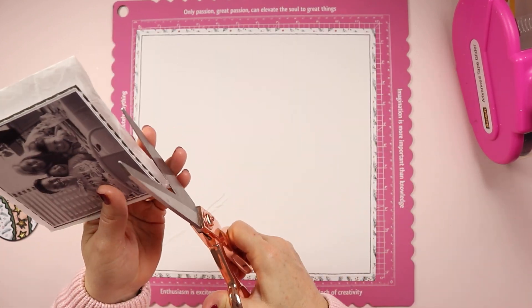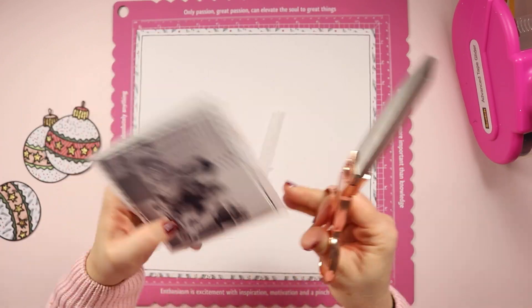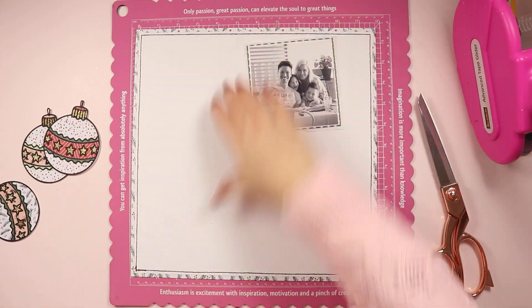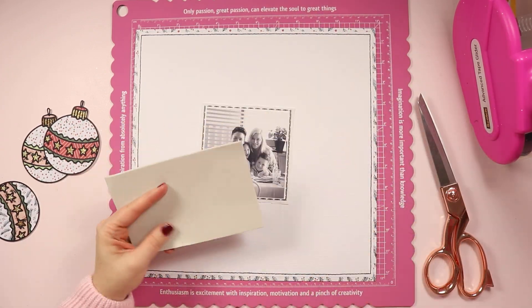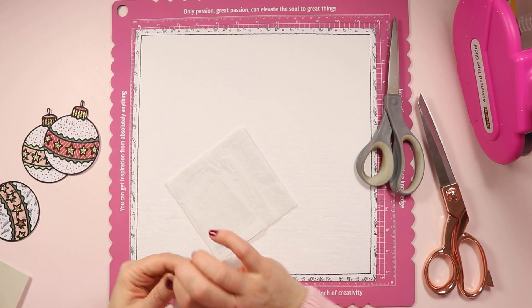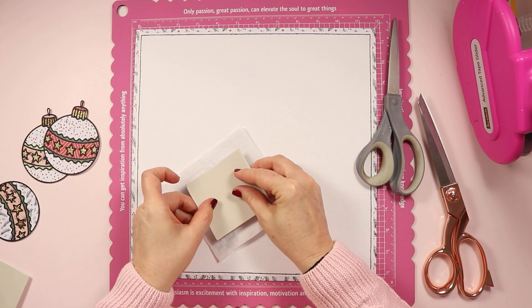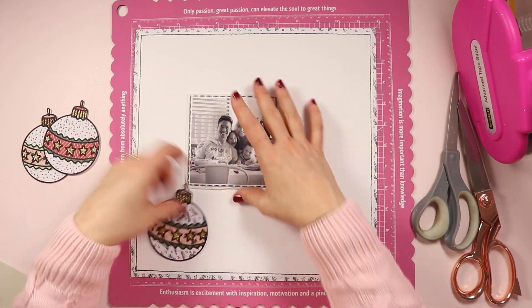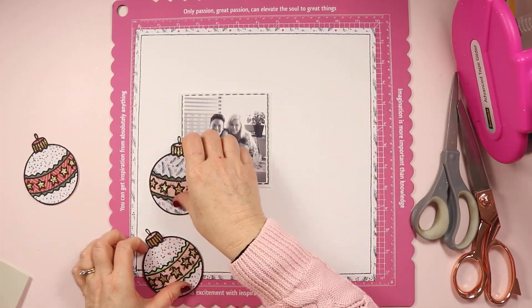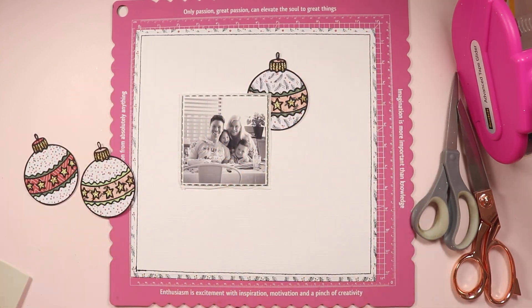I went ahead and mounted the photo onto a white cardstock mat, which is something that I always do. I'm also adding some tissue paper behind the green patterned paper just to add a little bit of softness and another layer before it sits against the white background. I want to add a little bit of dimension because I know I'm going to use some foam tape behind those baubles, so I need to make sure I've got some behind my photo too. Some baubles are going to sit behind the photo and some are going to overlap it slightly, so everything needs to be roughly on the same level to prevent things from bending and sinking on the page over time.